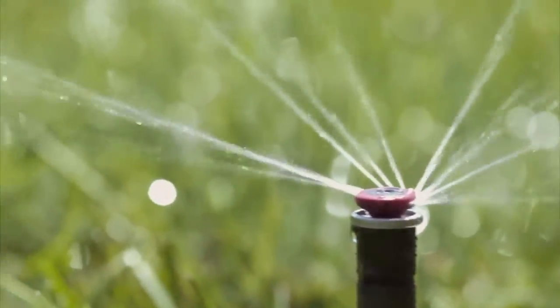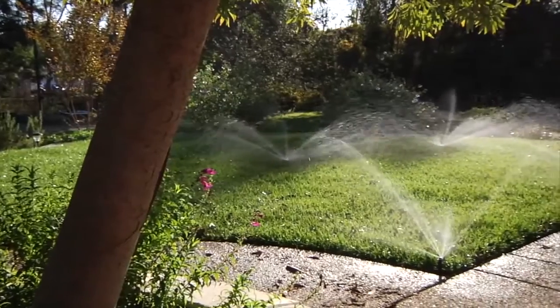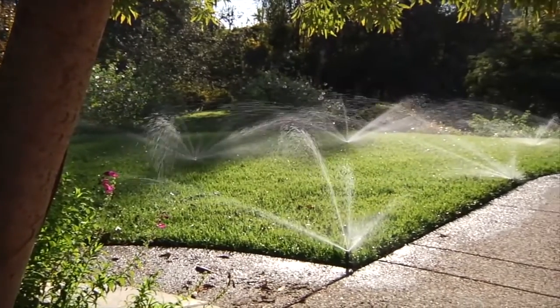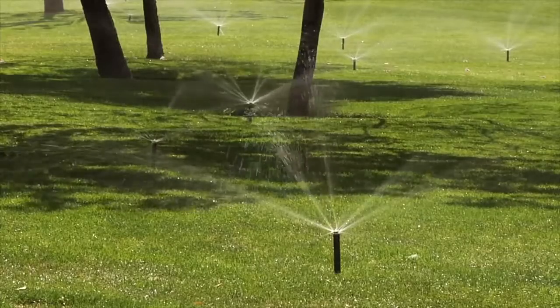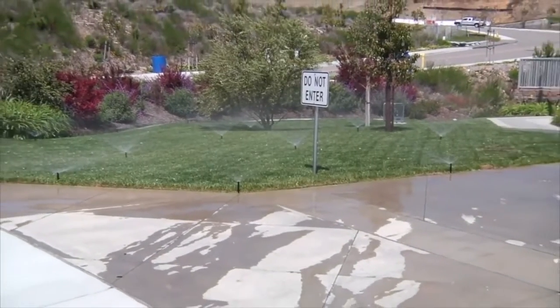Rather than simply spray water onto landscapes, MP Rotators deliver multiple streams of water at a slow, steady rate, allowing water to gently and evenly soak into the soil throughout the target area, eliminating wasteful runoff.